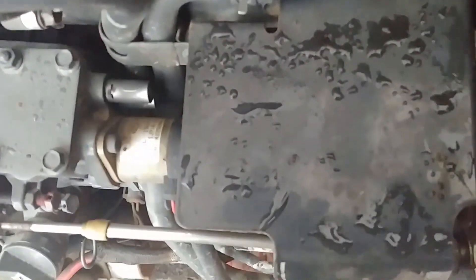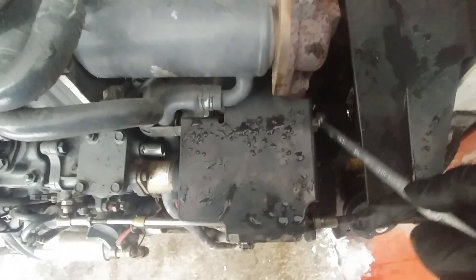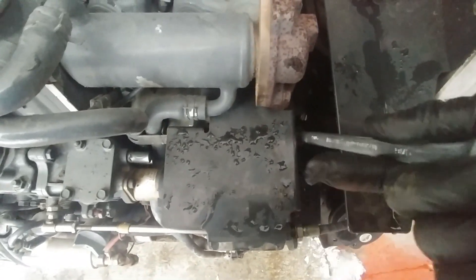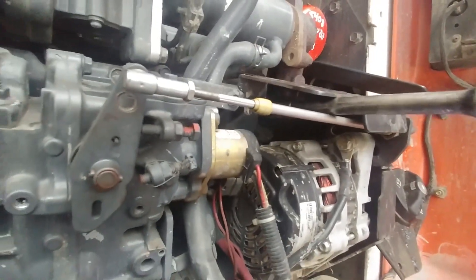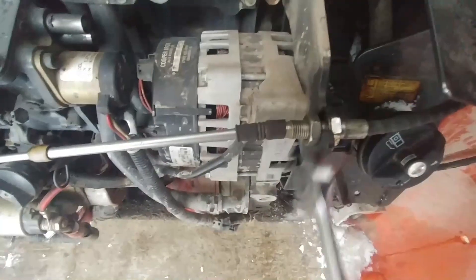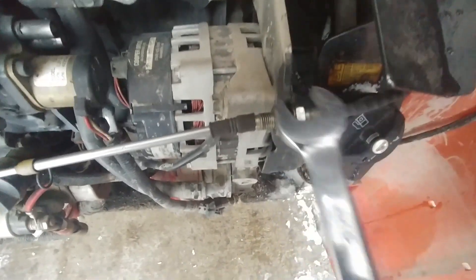There are a few things to pay attention to. We're starting at the bracket — undo those two bolts, one on the side of the bracket, remove that one, and one is on the bottom. We need to get access to the adjustment nuts at the bottom of the cable. We need to loosen them to be able to remove the cable. Undo the cable from the bracket and the lever at the pump. Loosen those two nuts and pull the cable out from the bracket.